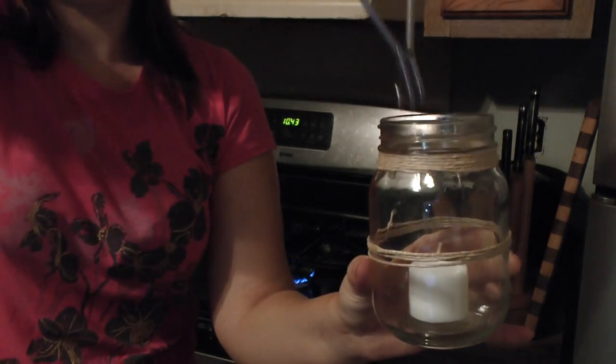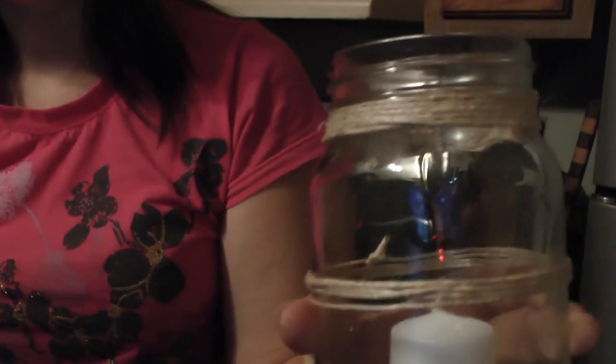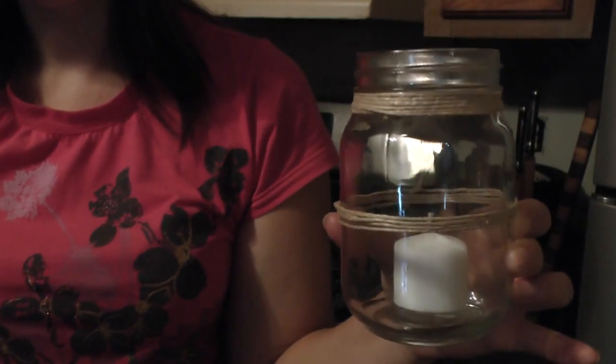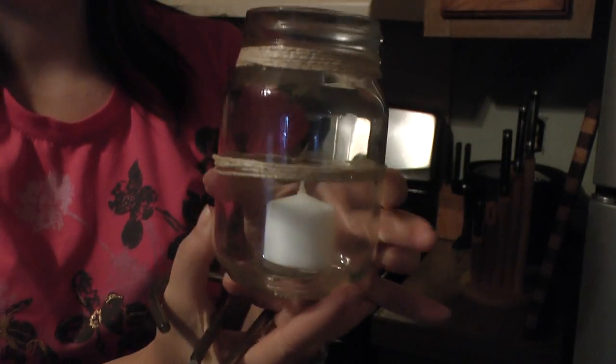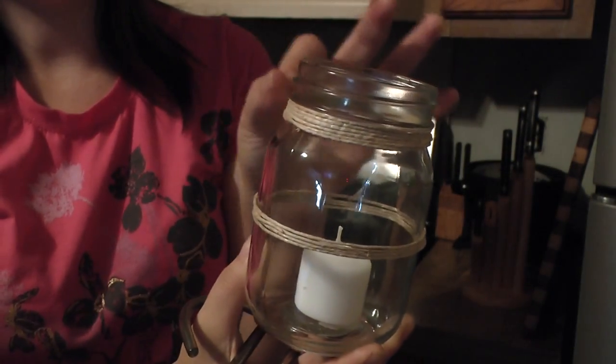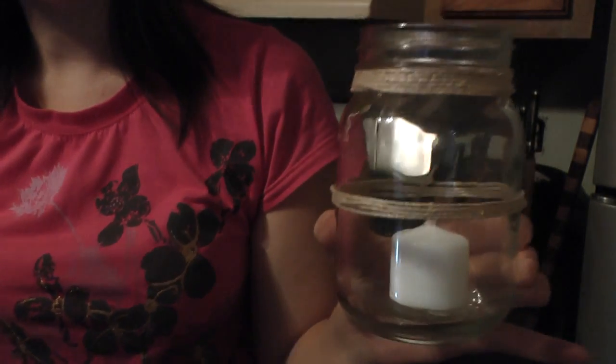Then I'll just light it with a candle lighter. There you go — mason jar candles, so cute. You can dress these up more any way you want — stick a little flower to the side, a little rose, a little daisy, anything would be cute. But I kind of like them just plain and simple.